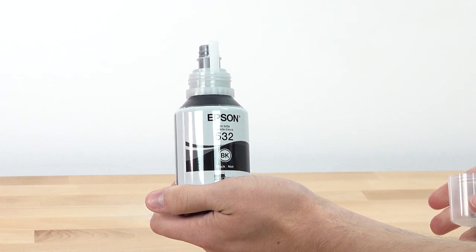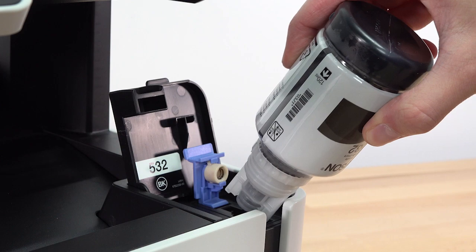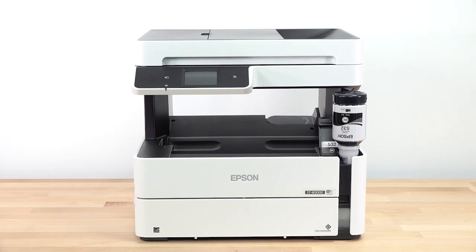Hold the bottle upright and slowly turn the bottle cap to remove it. Do not shake or squeeze the bottle. Position the top of the bottle along the slot and slowly stand the bottle up to insert it. Wait for the ink to stop flowing. Do not squeeze the bottle.